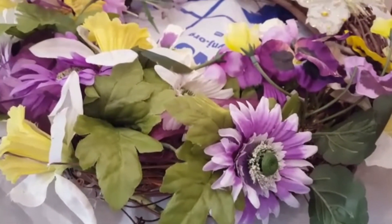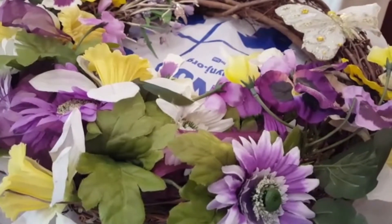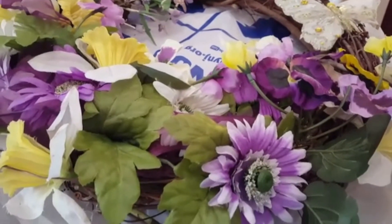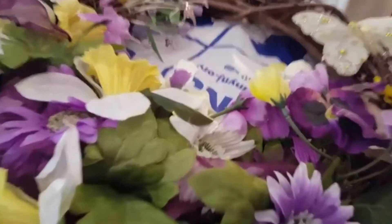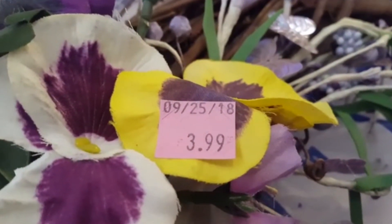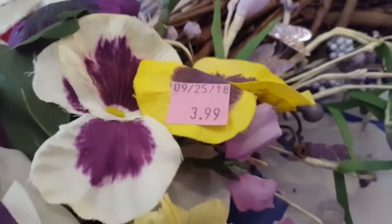Hello everyone and welcome back to Everything Paulette, this is Paulette, and I got up this morning with a mission — I'm gonna attempt to do a DIY. What you're looking at here is a wreath that I picked up from Goodwill. The tag shows 9/25/18 so I picked that up on September 25th and the price is $3.99.